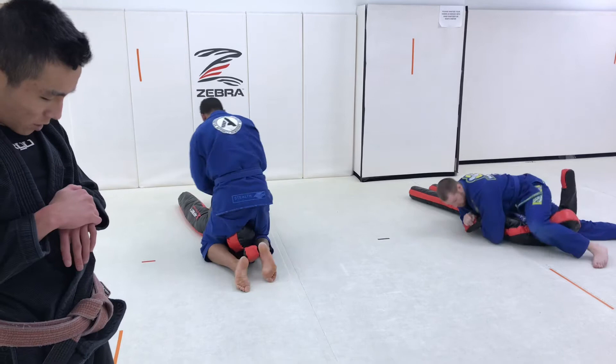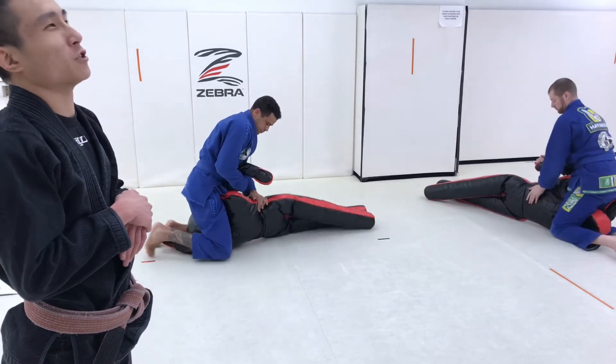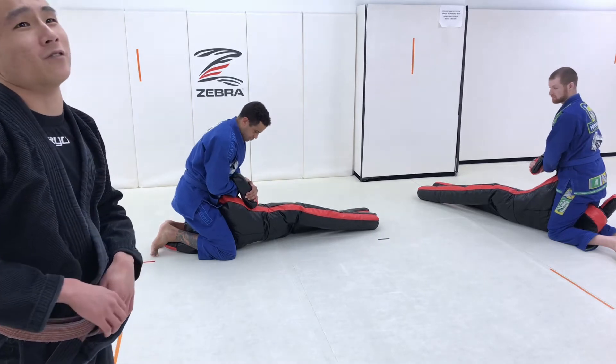I did tell you guys that Danaher calls this the dorsal Kimura in this particular position. I guess it looks like a dorsal fin — like the dorsal fin of a fish. Or an orca. Something of that family.